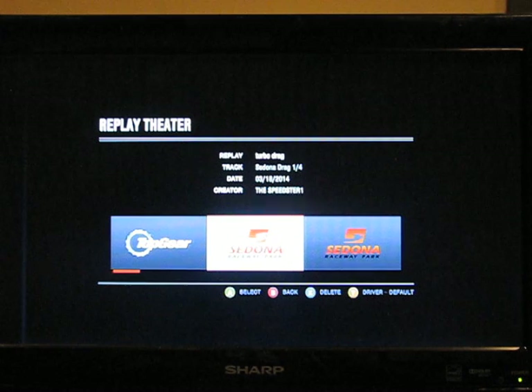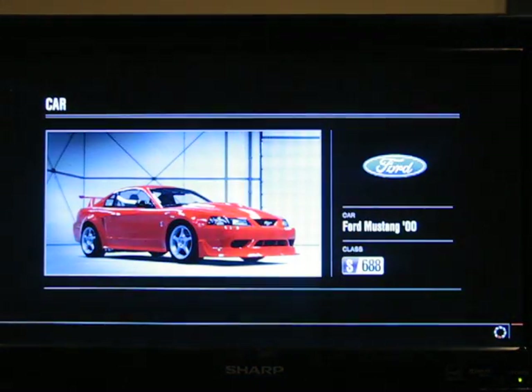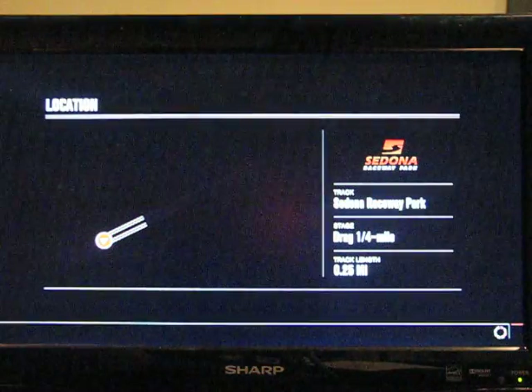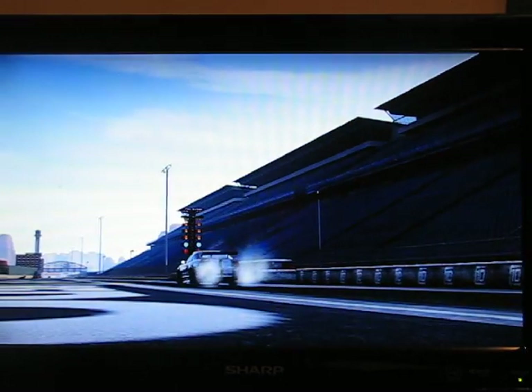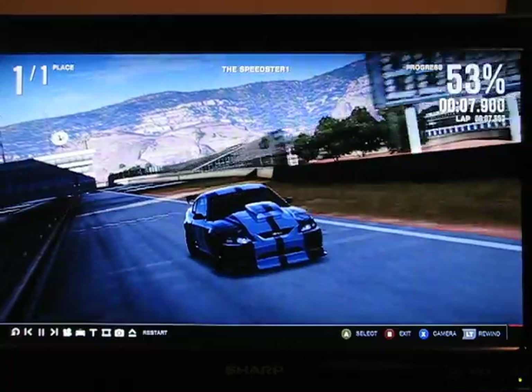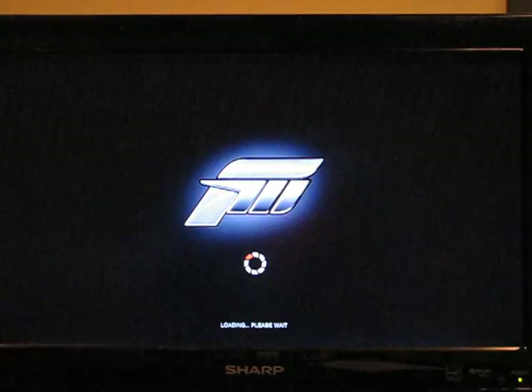Now let's get to the drag racing. And across the line for the final time in this series.